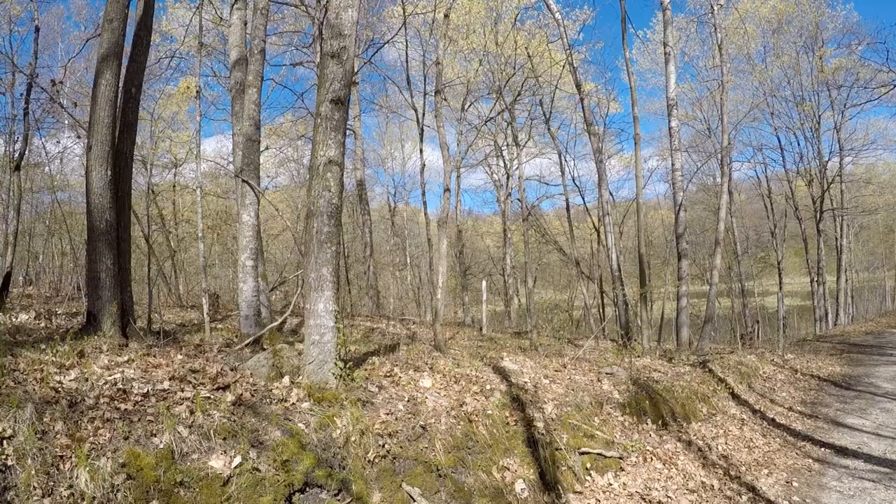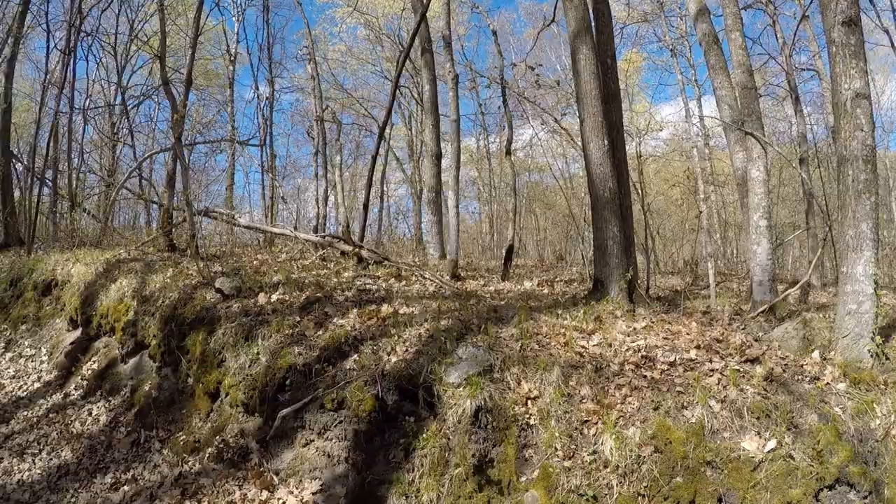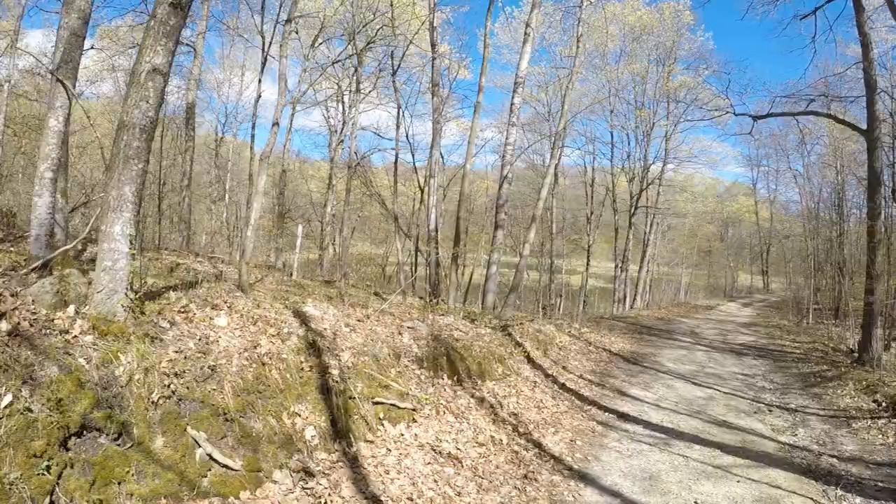You see that? There's an eagle flying around up there. It might be a little bit tough to see on the GoPro footage — he did a little circle around this pond here. I was hoping I could see him swoop down and grab a fish.